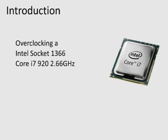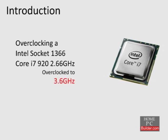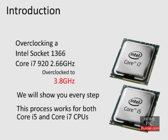In these videos, we're going to show how to overclock a Socket 1366 Core i7 Model 920 CPU. We will take the CPU from its stock speed of 2.66 GHz, first up to 3.2 GHz, and will gradually increase its speed all the way up to 3.8 GHz. You will see every step along the way, so you can apply the same process to your Core i5 or Core i7 CPU and maximize your computer's performance.